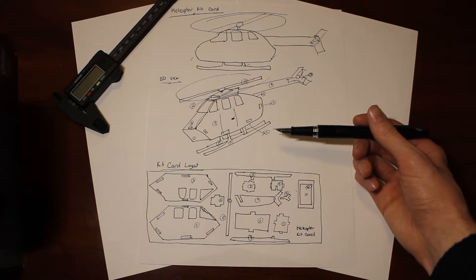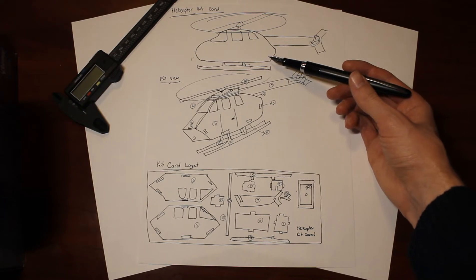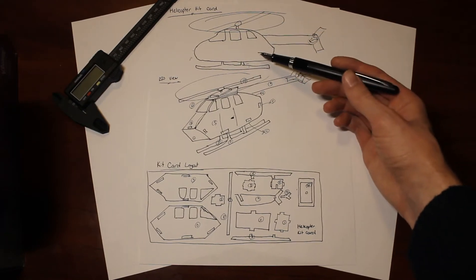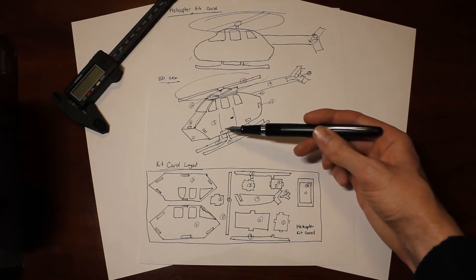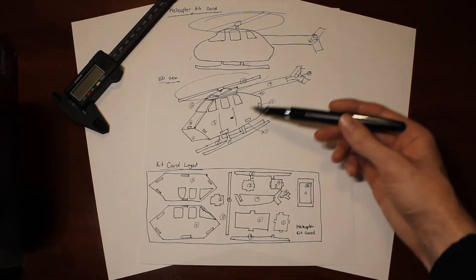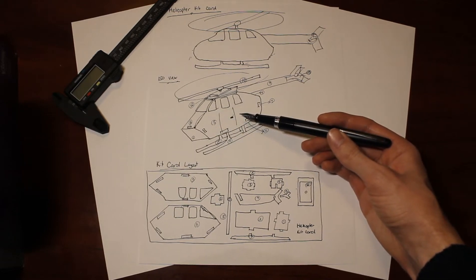After doing some research on some general looks of some helicopters, I found sort of the base look that I wanted to go with, and that was this view you can see up here. And then I drew a bit of an isometric view here, which sort of lays out the general idea of what we want in terms of the 2D flat shapes to be printed that we can get in terms of the kit card.